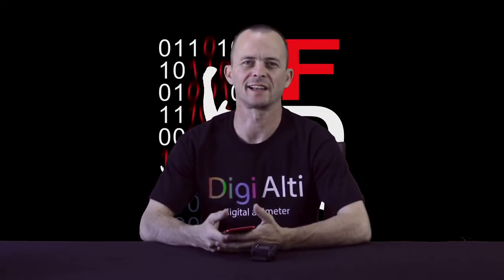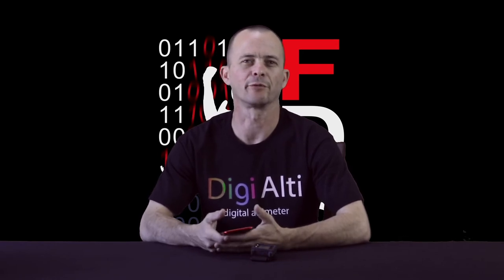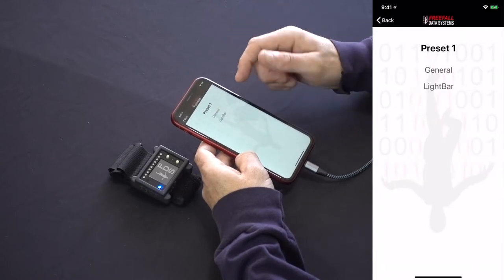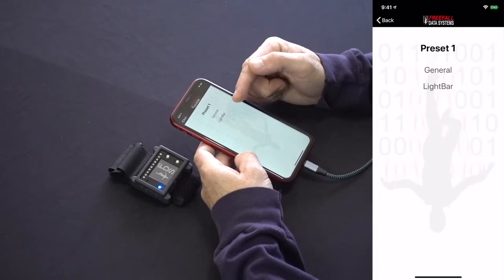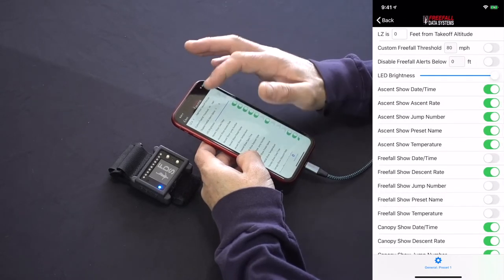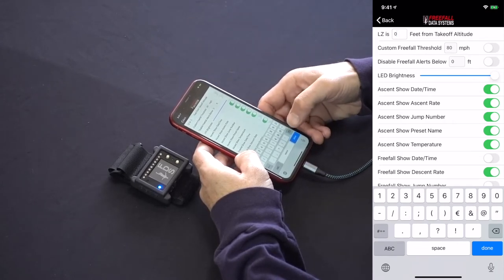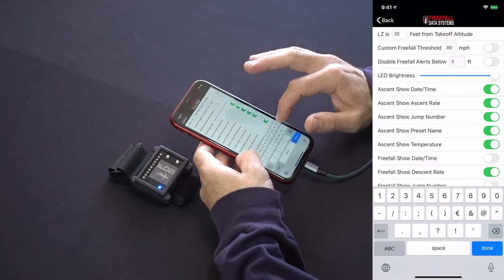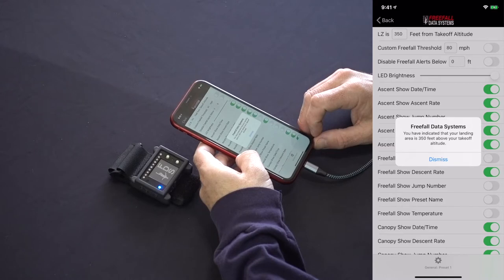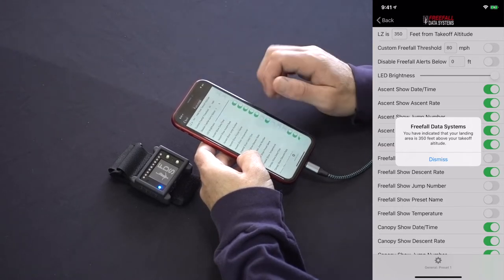Those are the main settings that apply to all presets. You can create up to five presets — let's take a look at the first one. Click on it and you'll see two options: General and Light Bar. In General settings, for each preset you can change the landing zone offset, which is useful for jumpers landing at a different altitude from takeoff. If your landing area is higher than your takeoff altitude, enter a positive number; if lower, enter a negative number. The app will confirm in words what you've indicated to avoid any confusion.